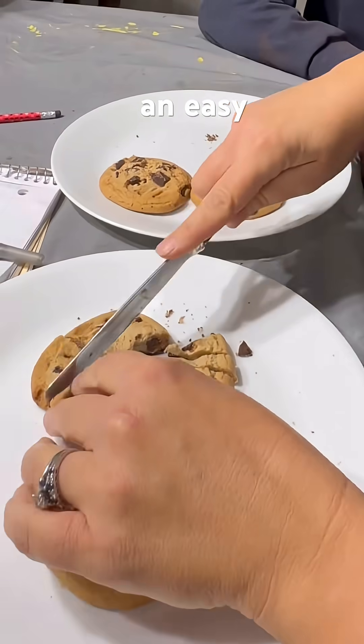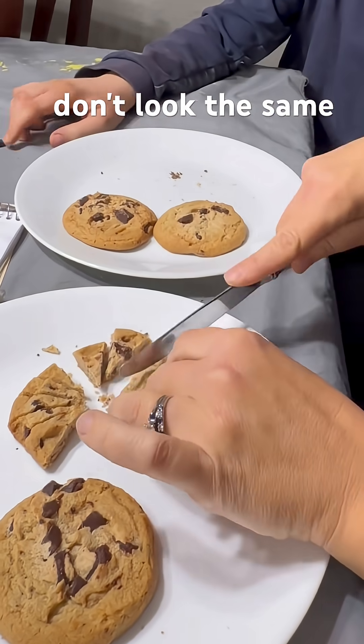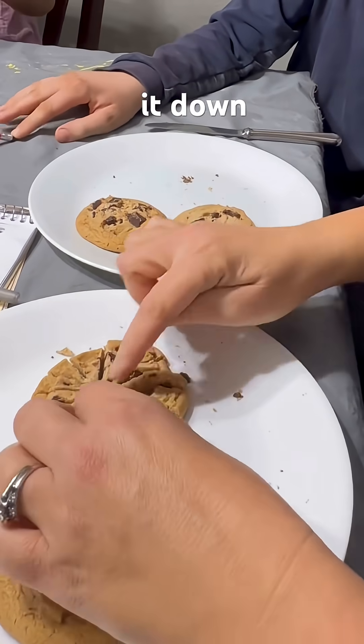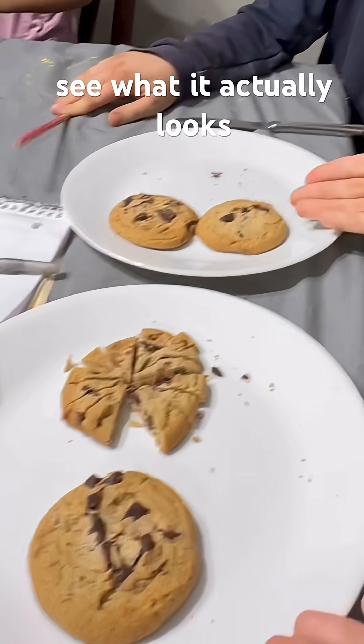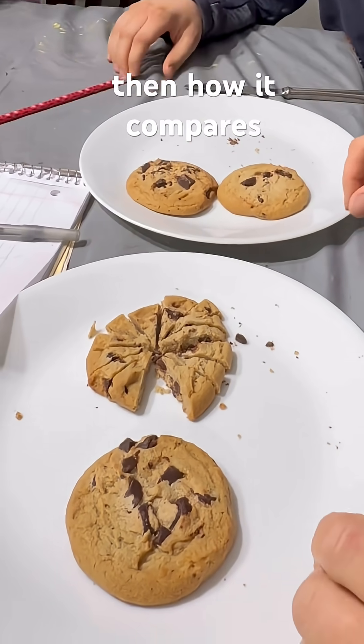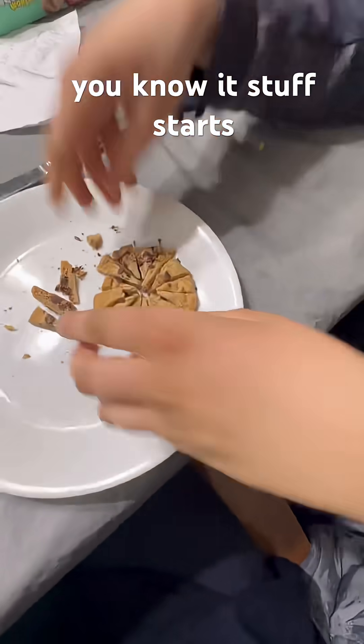Doing it with cookies provided an easy comparison so you could see that different fractions don't look the same. You could also break it down into the smallest denominator, the lowest common denominator, and see what it actually looks like and how it compares to a cookie. And all of a sudden, before you know it, stuff starts to make sense.